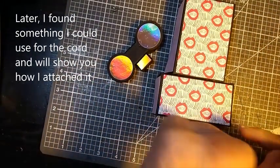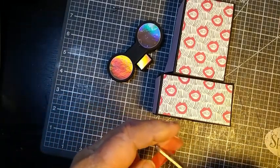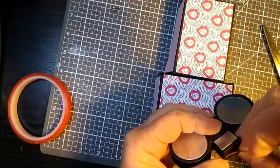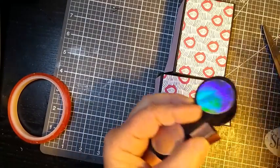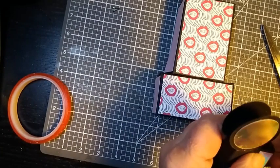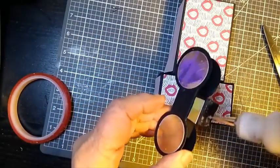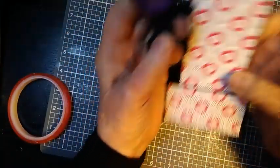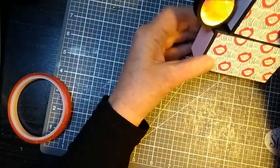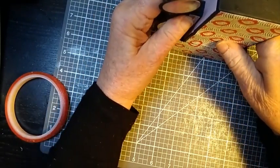I'm just going to use my red liner tape again and place it here. And that is going to be glued to the side. Lift that up — you can kind of rest it where you like. I want to give this enough clearance there, just like that.